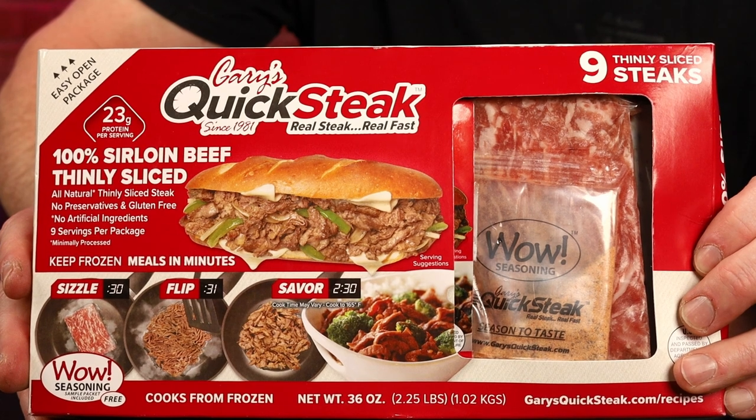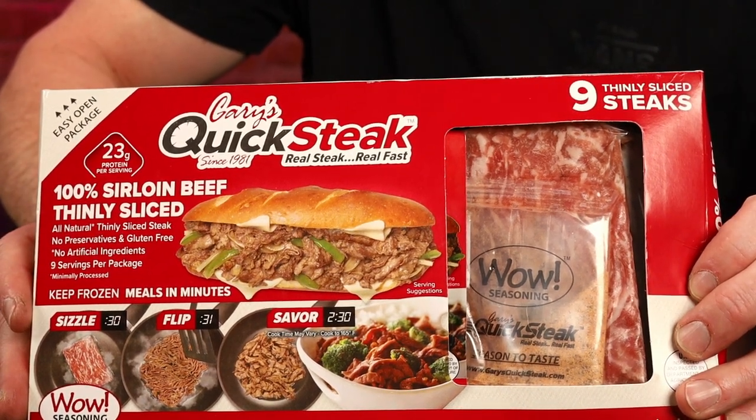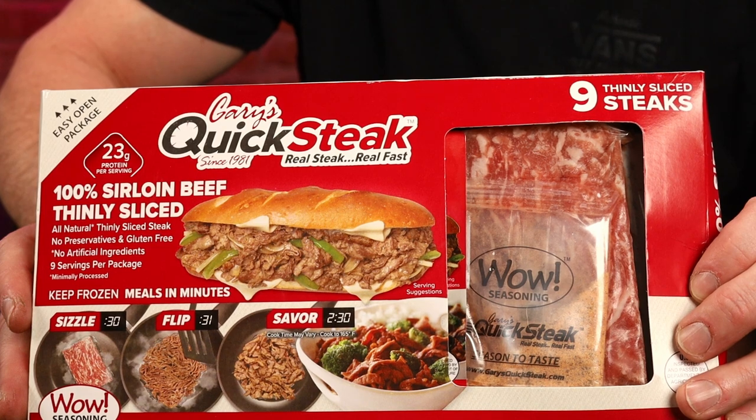36 ounces, or 2.25 pounds, cooks from frozen. As you can see on here: 100% sirloin beef, thinly sliced, all-natural, thin-sliced steak. No preservatives and gluten-free. No artificial ingredients. Nine servings per package. Keep frozen — meals in minutes.